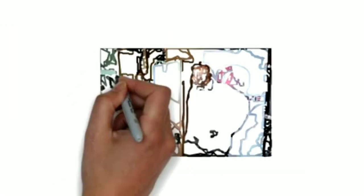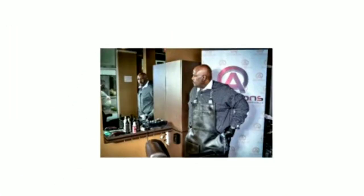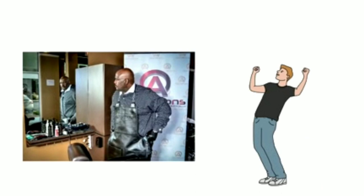One day, Max heard about a barber named Ous Millions. Ous Millions gave Max Bump Terminator, and his bumps cleared up in a few weeks.